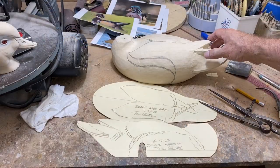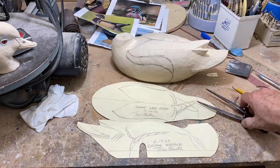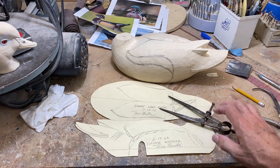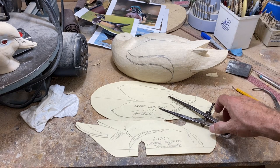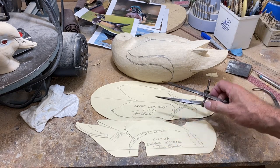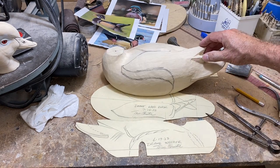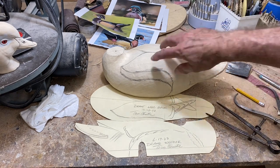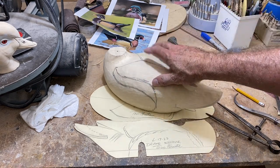I've done the layout work on the side pocket locations and the cape location on both sides using the dividers and the patterns. I won't go through that whole process in this video — if you need to refer to it, take a look at the mallard drake video or some of the others where I go through that entire process of how to lay out the decoy. I'm just trying not to repeat things people can refer to elsewhere.